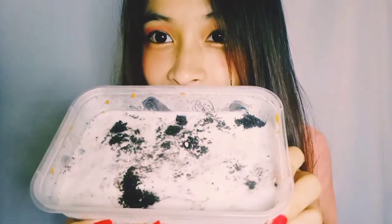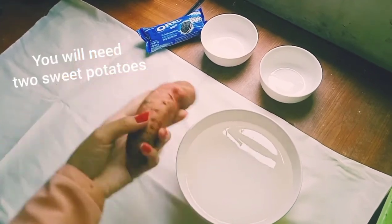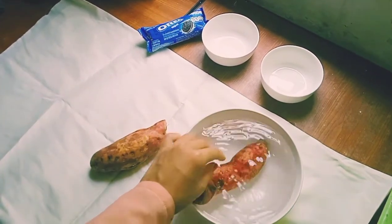Today I'm going to teach you how to make a sweet potato ice cream cake recipe of my own. It's a cake because you layer different layers, and it's my first time cooking so I'll try my best to show you guys. Let's get started. First we'll need two sweet potatoes and we're going to wash them with water.